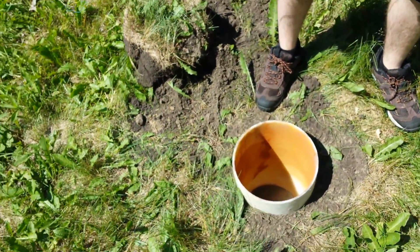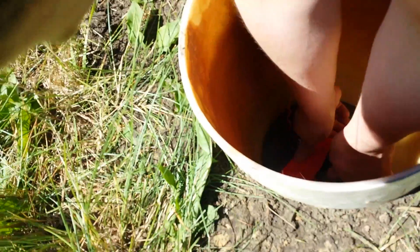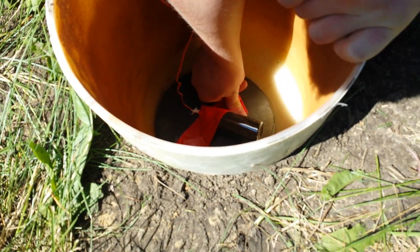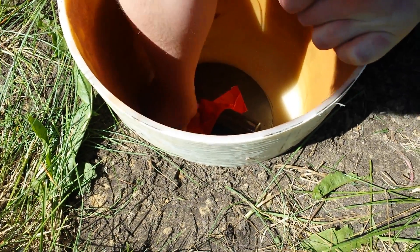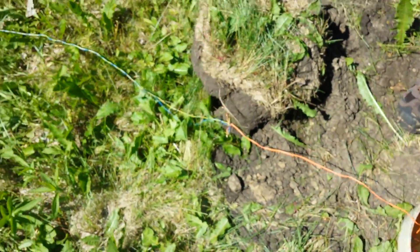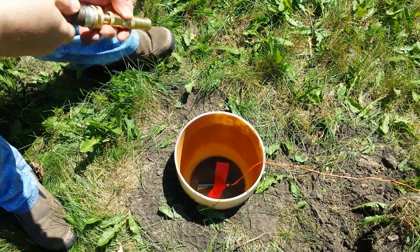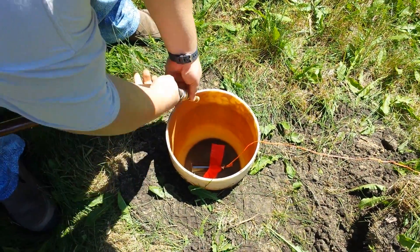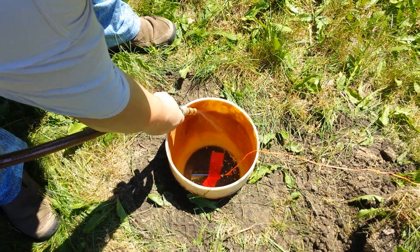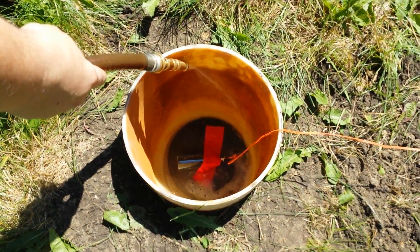Blocking with the sun here, so we're gonna take that into there. That looks good. Powder is in the front of it. Make sure the wire is good to go. We're gonna put water in here — we need enough water to cover the powder, and that's about it.